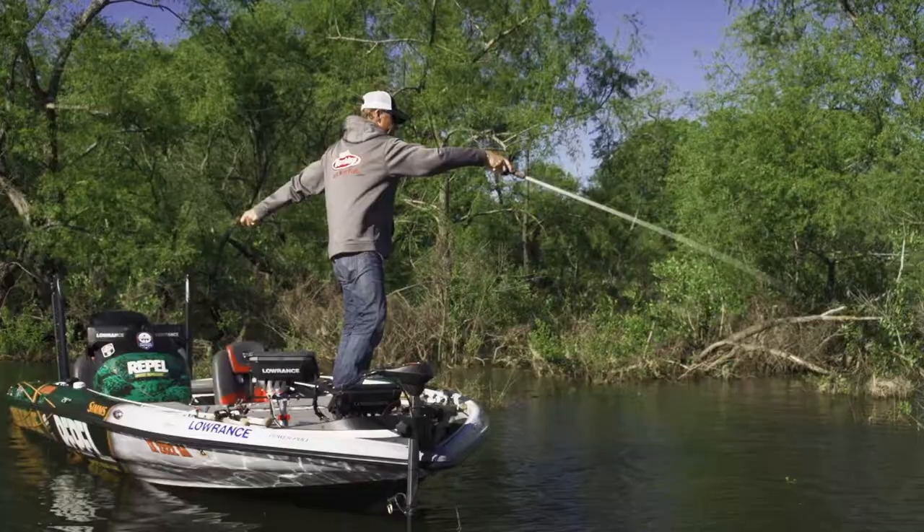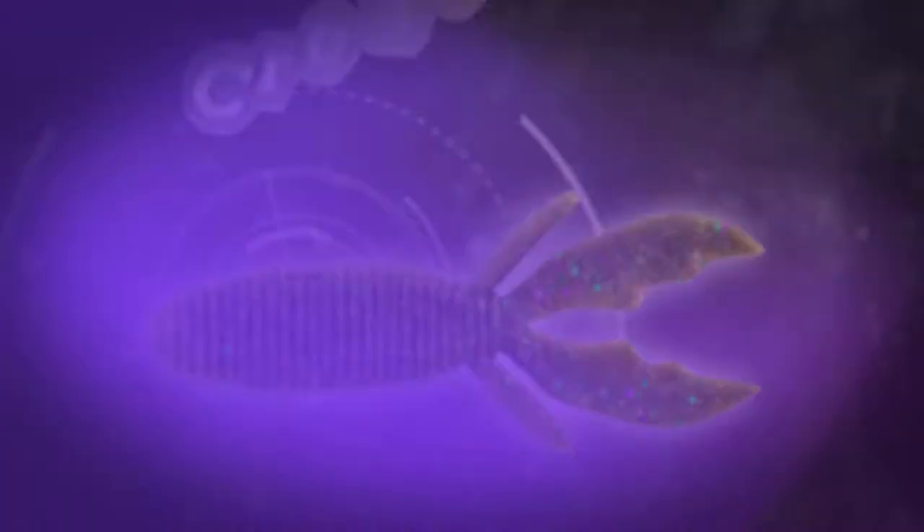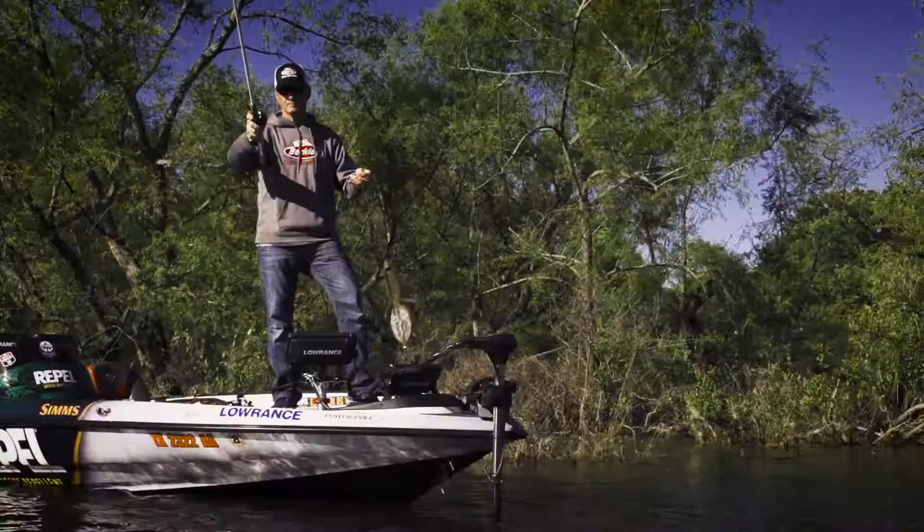There are times when you need to plow through heavy cover to get to the fish. Introducing the new Powerbait Maxscent Creature Hog. Powers through cover. Triggers strikes. This is how Berkley builds a better creature bait.